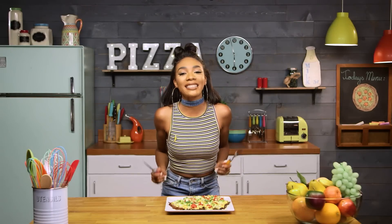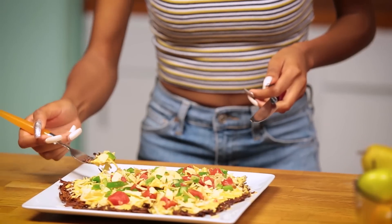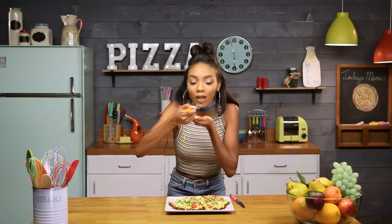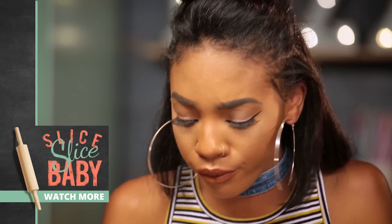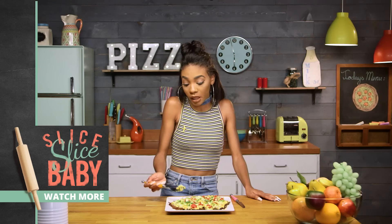It's the moment we've been waiting for — it's time for the taste test. So I'm going to dig in. If you love cheese, this is the pizza for you. This is the one you need to make right away. It's really cheesy, really crunchy. I feel like crunching on something. It's bomb.